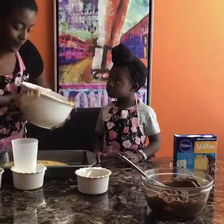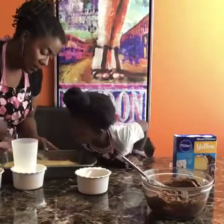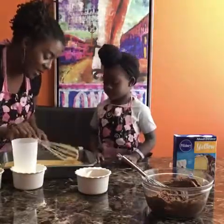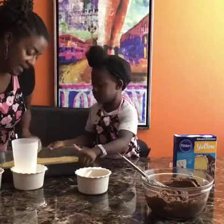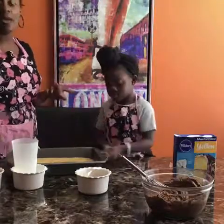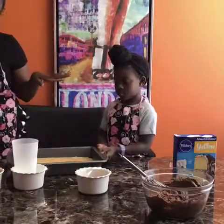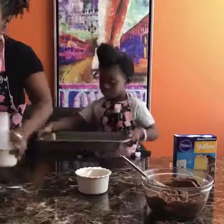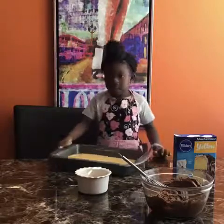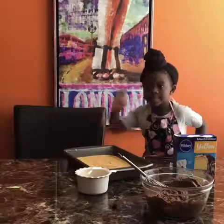We put a little twist on the topping. We're going to put this in the oven for 25 minutes, and once we come back we're going to put the icing on it and then show you guys the finale! Tell everybody — we'll be right back! See you soon!